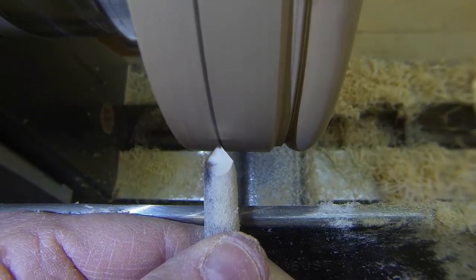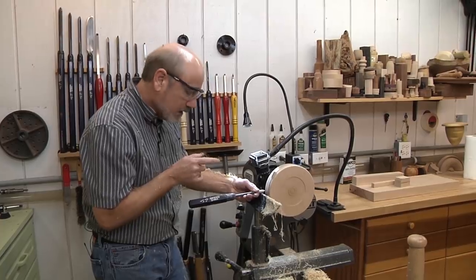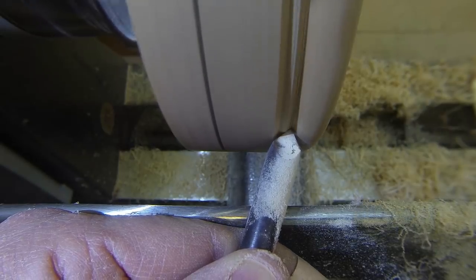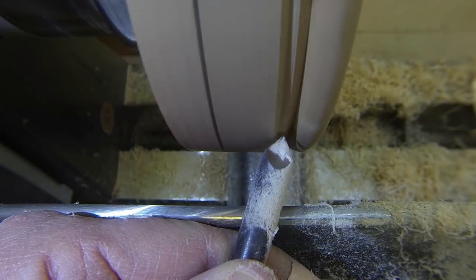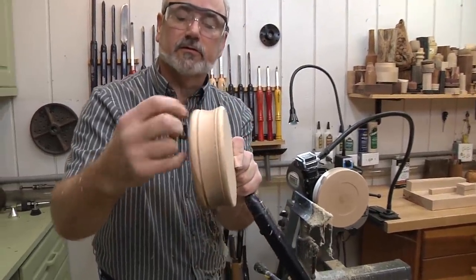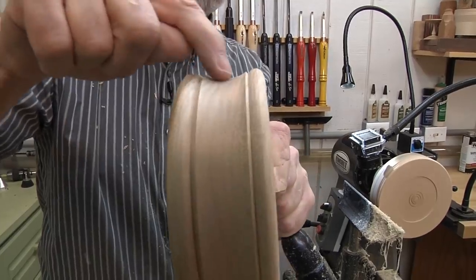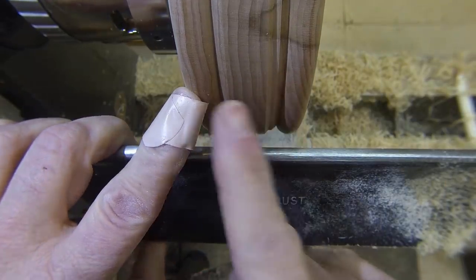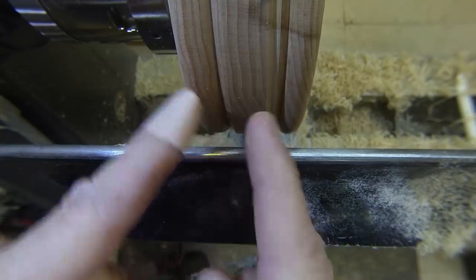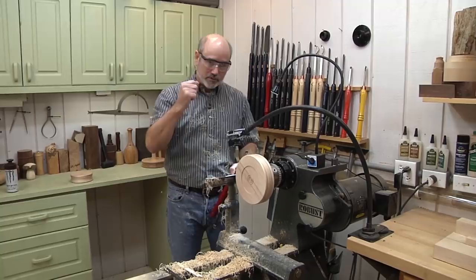I'm going to do this bead, and once I get it done, we're going to cut a cove in between them to make them match up. I'm coming in straight and intersecting with the bead right there, making a flat line. I want to save that flat line because it gives a nice detail when you go around — it delineates from the bead to the flat, then we do the cove. I'll do that on both ends.